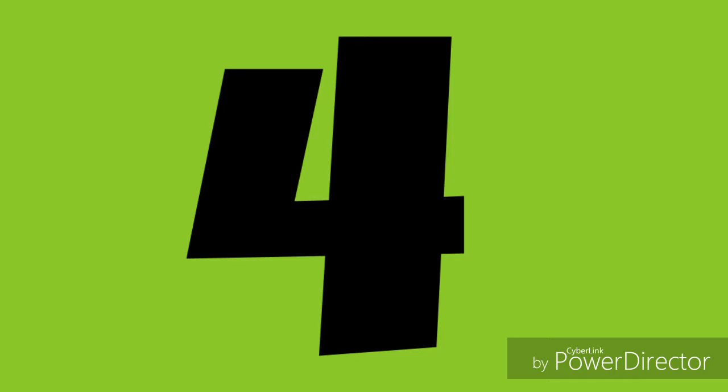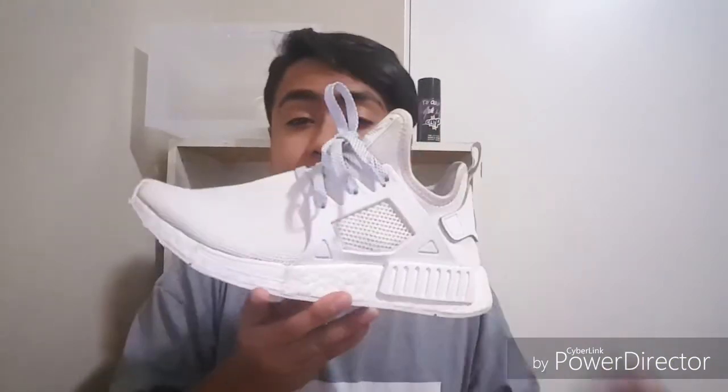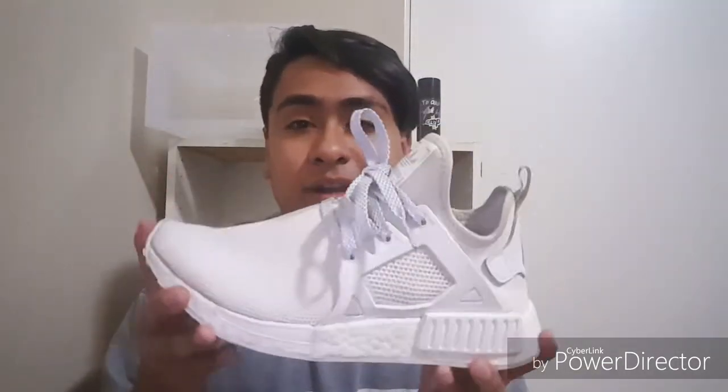At number four it's going to be the NMD XR1, or any of the NMD XR1 models. This one is around $150, so it's a little pricier but still kind of affordable. I suggest this one because it's a clean look — you can get all white or different prints like duck camo. There are also Primeknit versions which are more comfortable. You can style it with different outfits, though it can hurt your feet after a while.